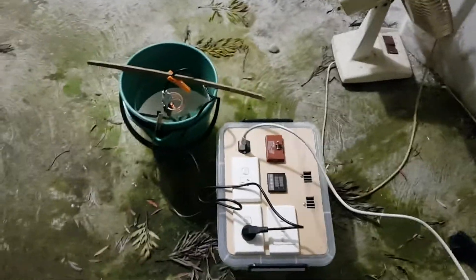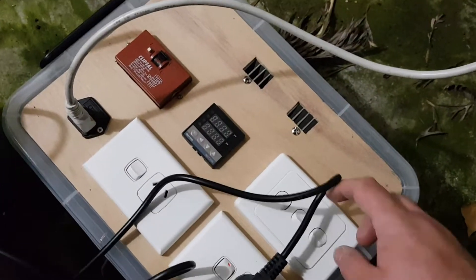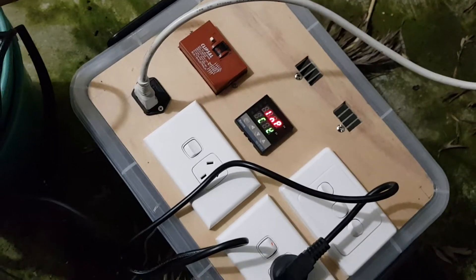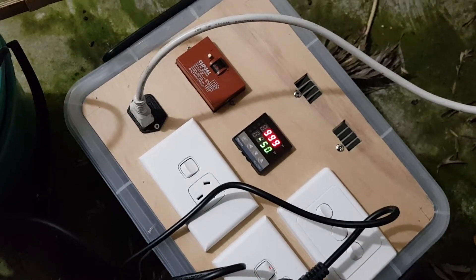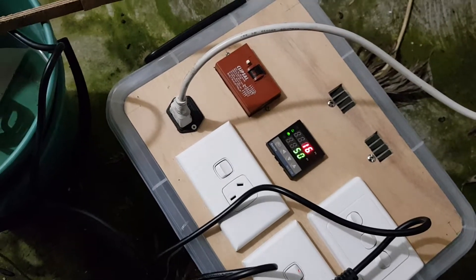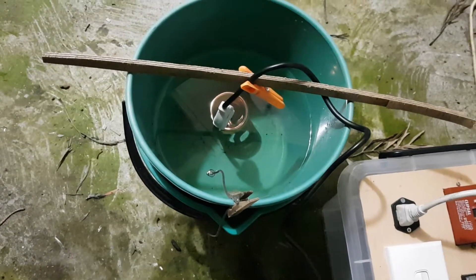Let's see how long it takes to heat this water up to 50 degrees. I'll turn my power on, turn the PID controller power on, and that should fire up in a moment. There should be energy going to that heater now.